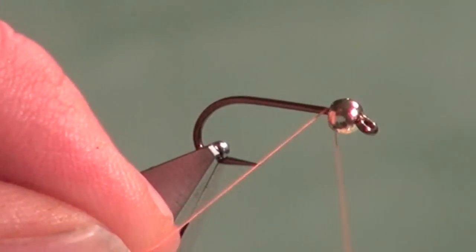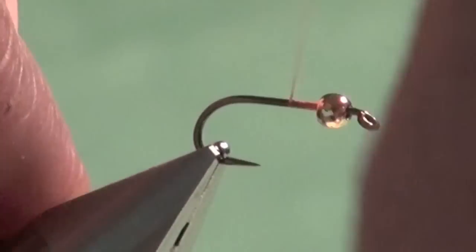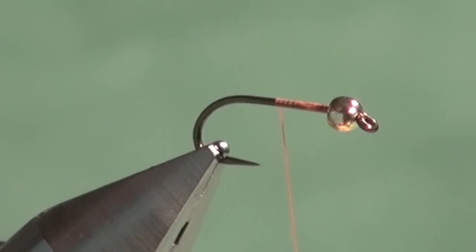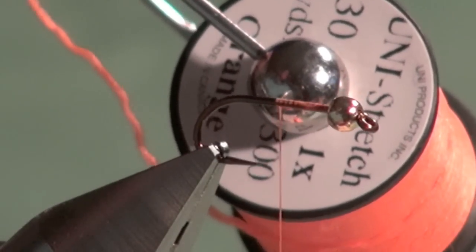We're going to start our tying thread using hot orange UTC 70 denier. There's a nice one-eighth gold bead on this fly — you can use copper as well — and I'm going to build up a little underbody. Depending on how you like to tie or the situation, you could use lead wire, but I'll show you an alternative. If you're okay with just a bead head, you can add extra weight to your leader when nymphing, or use this in a stillwater environment where you don't want too much weight.